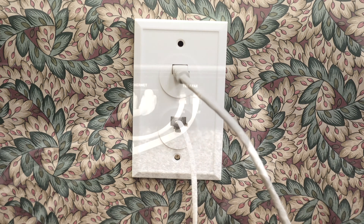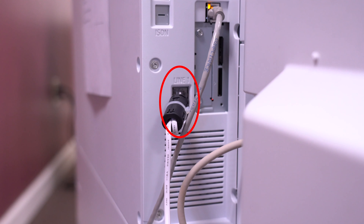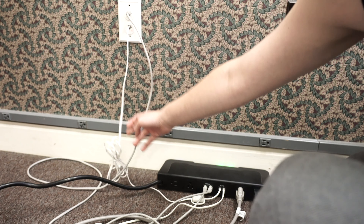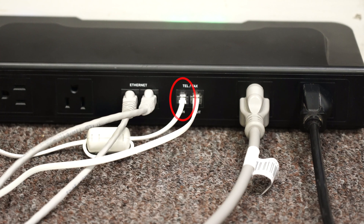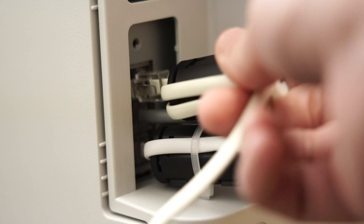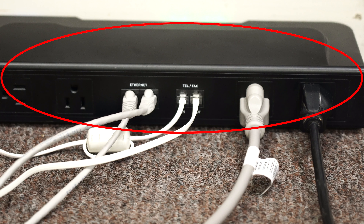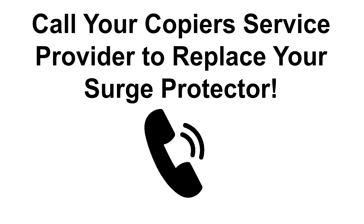If reconnecting the lines did not give you a dial tone, you will need to bypass the surge protector so that the fax wire goes directly from the wall into the copier. Go to your wall outlet and follow the wire into the surge protector. This wire should be plugged into the in port on your surge protector. Unplug this wire from the surge protector and plug it directly into the line port on your copier. If the dial tone comes back after doing this, your problem is with the surge protector. Call your copier provider to replace the surge protector.